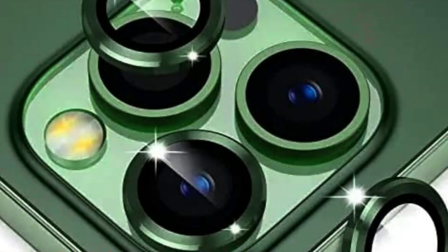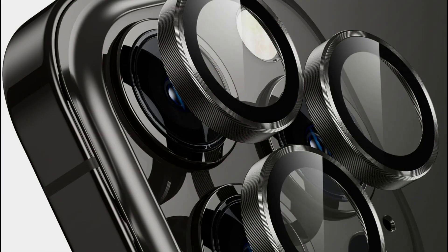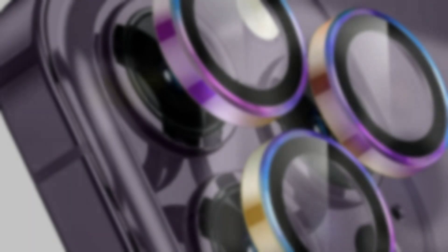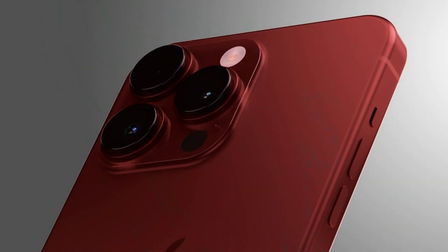Apple is likely limiting the Periscope technology to the iPhone 15 Pro Max because of the internal space needed for the hardware. A Periscope lens system generally uses a primary lens to capture a photo, with an angled mirror or prism reflecting the light 90 degrees toward a second lens that then sends it to the image sensor. The image sensor and secondary lens are positioned sideways inside the smartphone to extend focal length, and that takes up valuable surface area.